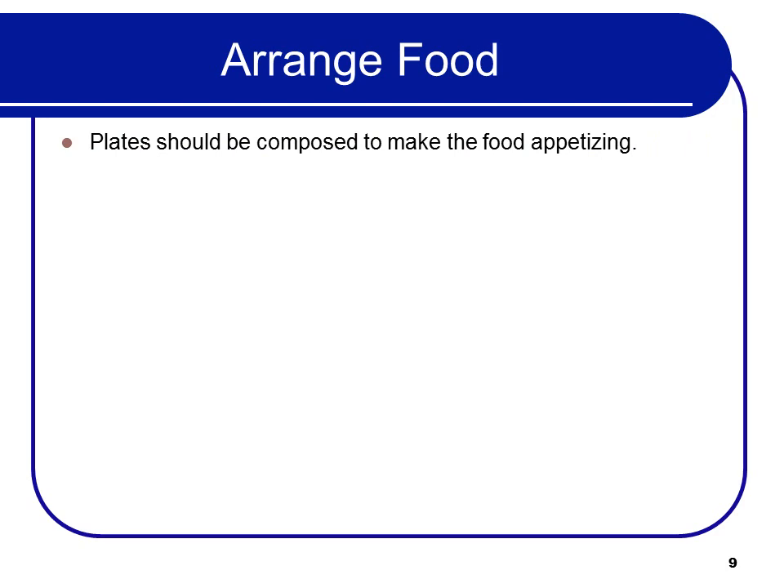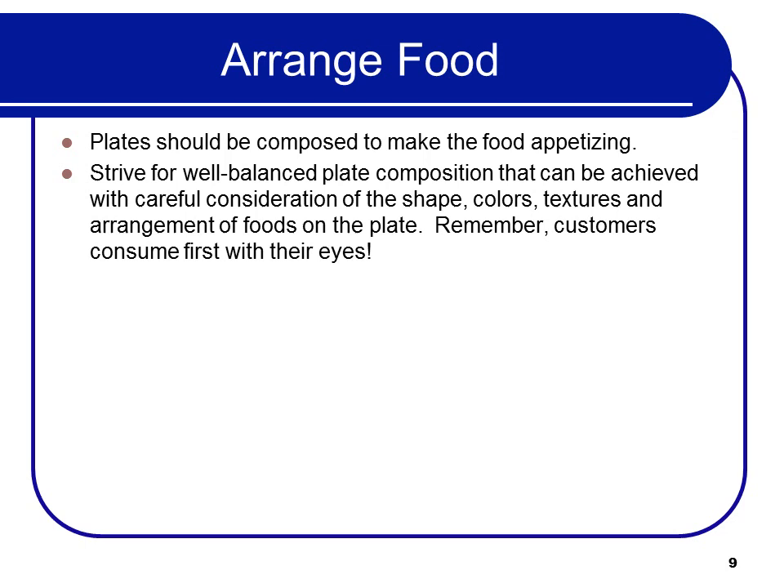Plates should be composed to make the food appetizing. Strive for a well-balanced plate composition through careful consideration of shape, colors, textures, and the arrangement of food on the plate. Remember, customers consume first with their eyes, so pay attention to that. Don't just slap the food on the plate — do a sample plate before you start plating all the meals so your chefs have a sense of what it's supposed to look like. Make it look pretty.